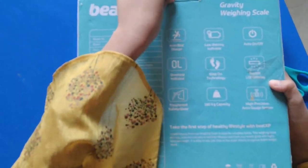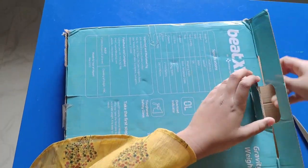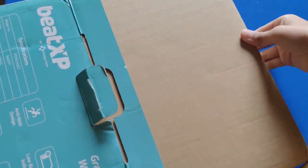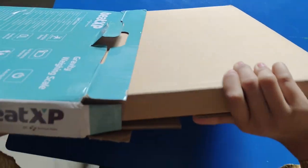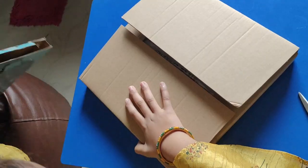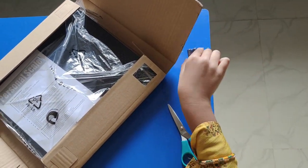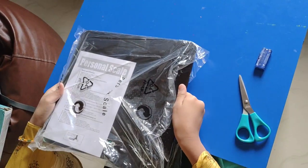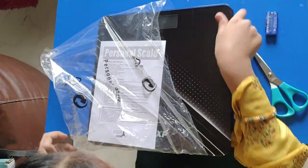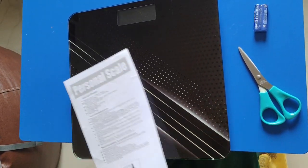Now let us open it. Oh, there is another box inside. Now you can see there are two batteries over here. And here is the Weng Nishi.